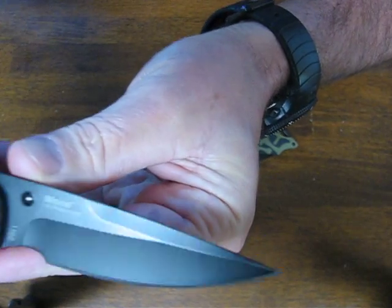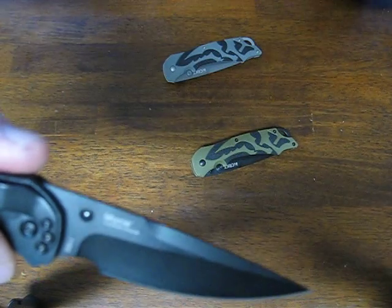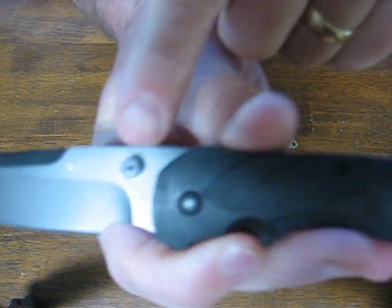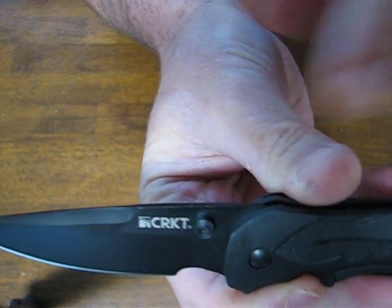On one side of the blade it says MOXIE with the part number — this one is 1100. CRKT is on the opposite side.